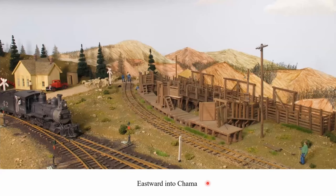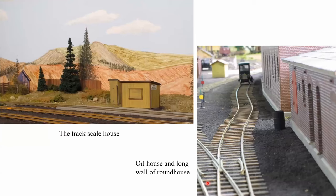Heading eastward into Chama, the stock pens are all scratch-built. Those were built from dimensions I took in the early '70s and early '80s, before the Friends had started to rebuild the structure, so this represents what the last of the Rio Grande had there. Continuing down into Chama, this is a track scale house — that's styrene, measured up, drawings made, and scratch-built, along with an outhouse, again out of styrene. On the right we're looking down the length of the oil house and the long wall of the Chama Roundhouse.